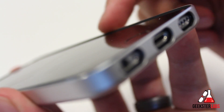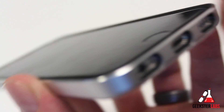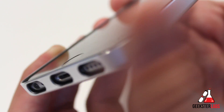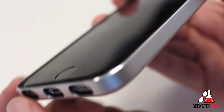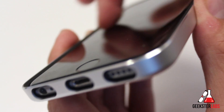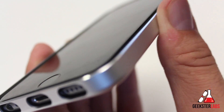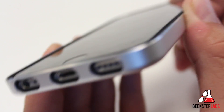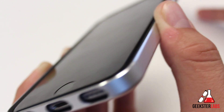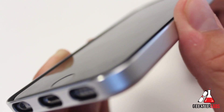There is a slight lip on the case — barely, barely a lip. So if you were to drop this face down on the ground, you could possibly still damage the screen because there's not much of a lip on the edge. Some people actually prefer that because they don't like having those edges blocking their finger when swiping. It's pretty low profile — just something to keep in mind if you're worried about dropping your phone face down.